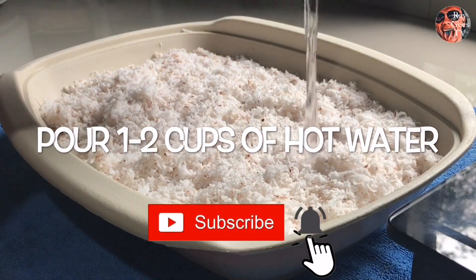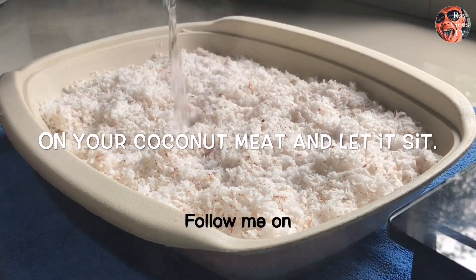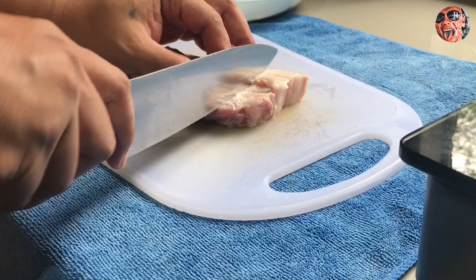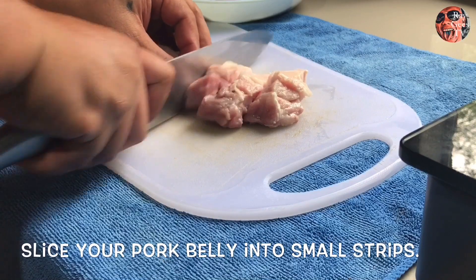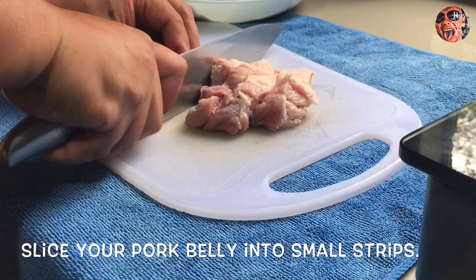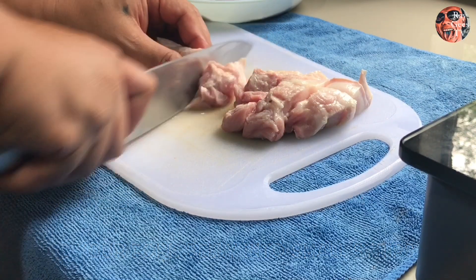Unahin natin itong nyog o yung gata — kung magpakulo kayo ng tubig sa isang nyog siguro mga isang cup lang, tapos hayaan muna. Ngayon hiwain natin itong liyempo ng maliliit, sakto lang — medyo liliit ito pag pinirito natin.